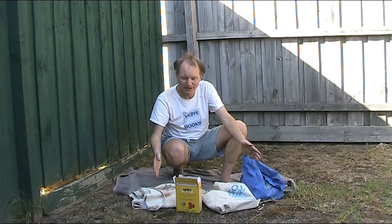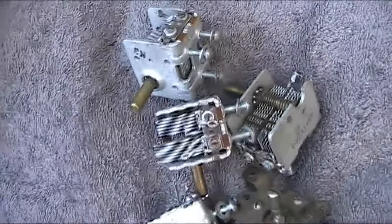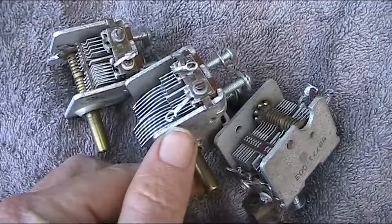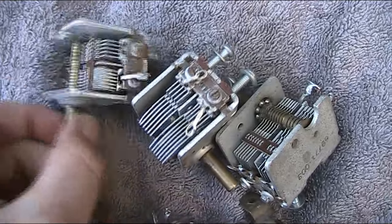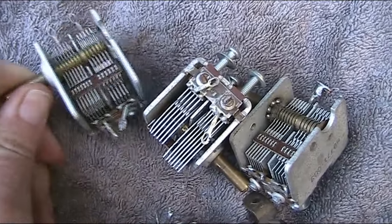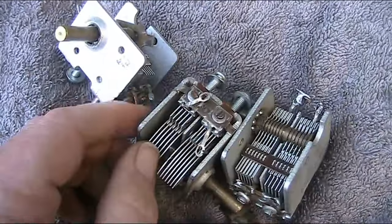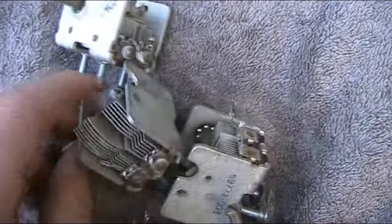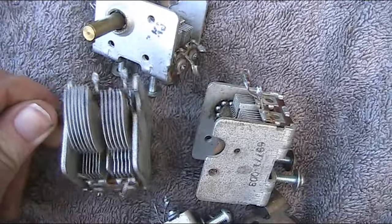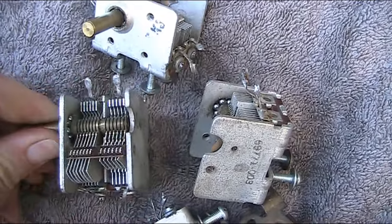We have here a box of variable capacitors, air-spaced. They probably have a maximum of maybe 250 picofarad. They'd be quite good for crystal sets or variable crystal oscillators. They are two-gang — the gangs are a bit different from one another. These were quite commonly used in older style AM radios.